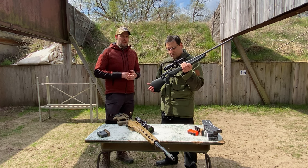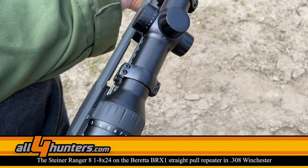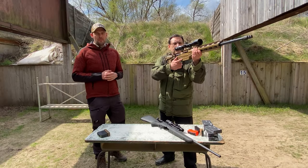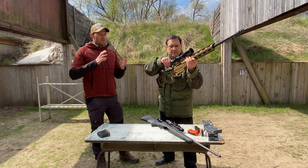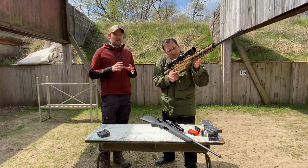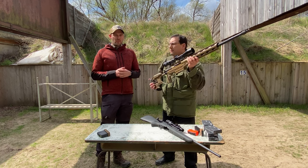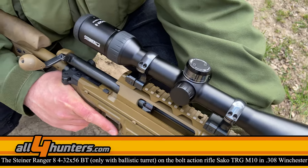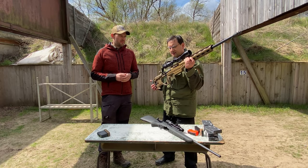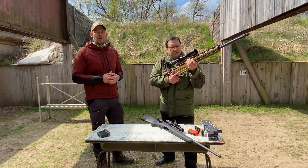The 8x magnification gives the scope really big flexibility. That means for example the 1-8x24, the first from the line, is the classical driven hunt scope. Then we have a 2-16x50 with the option of a ballistic turret and without. The next on the line is a 3-24x56 with or without ballistic turret. And here we have the biggest model - it's a 4-32x56. This model is only available with a ballistic turret because with the high magnification, the combination with the ballistic turret makes more sense.